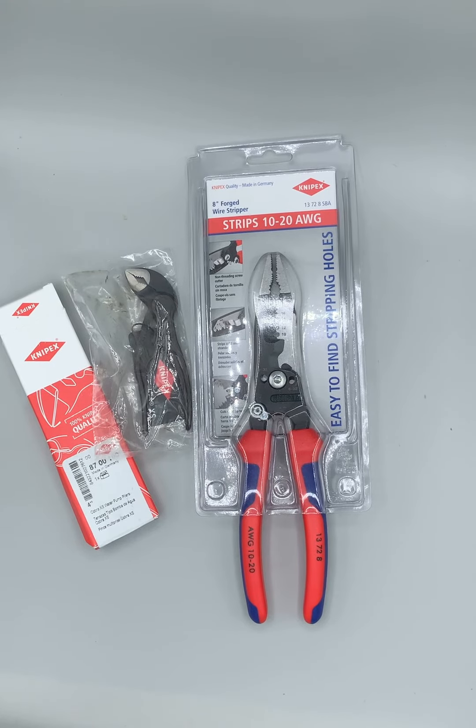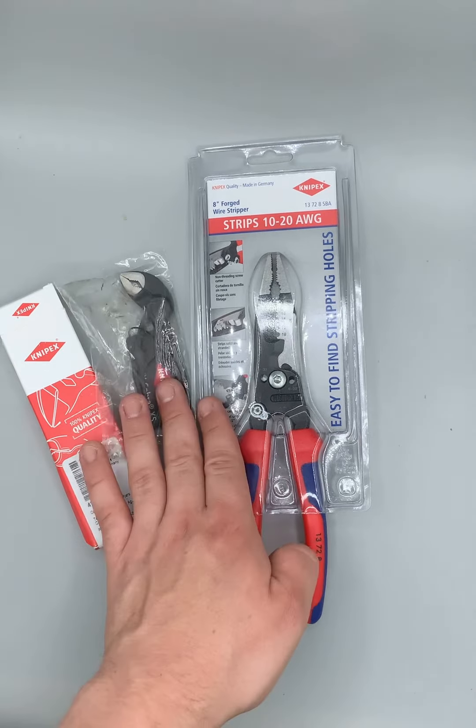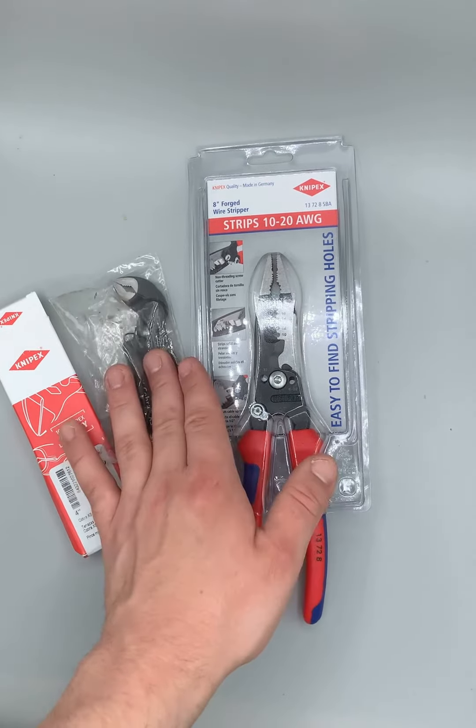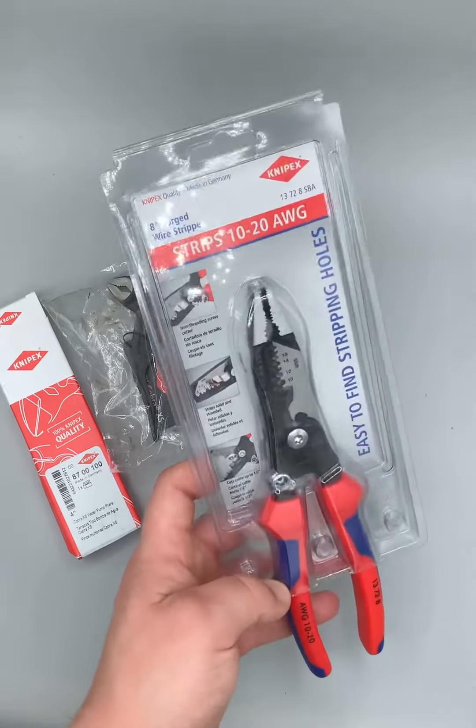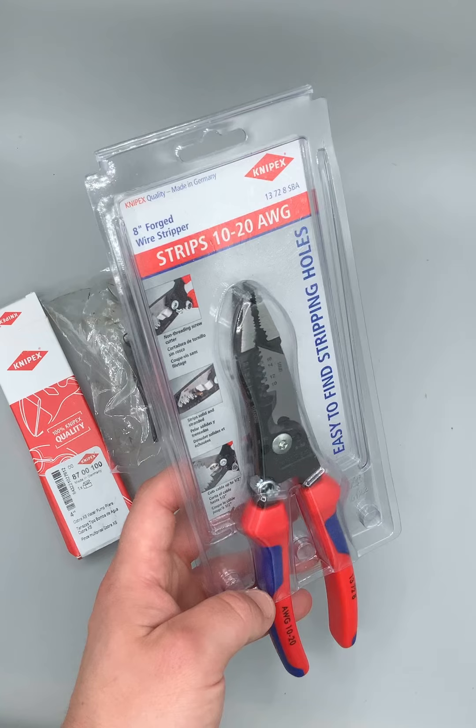How's it going everybody? Vermont Tool Company. We got some nice Knipex pliers to show you. We're selling these as a $70 bundle, which makes this $30 rather than $33, and this $50 rather than $60 where we're trying to sell it on eBay.